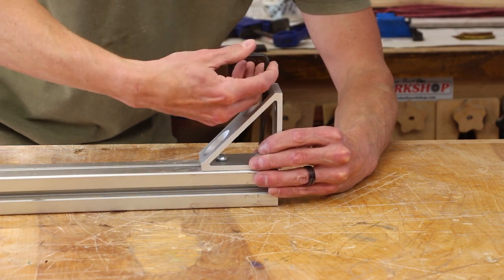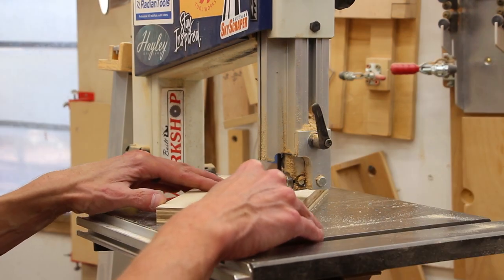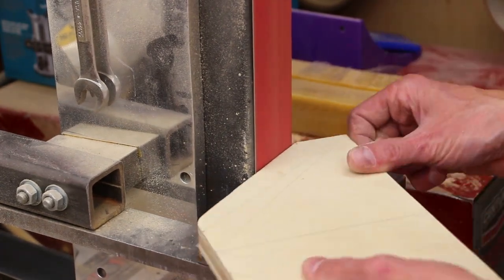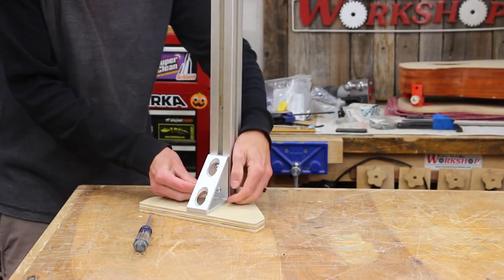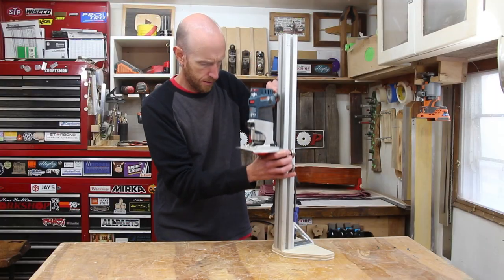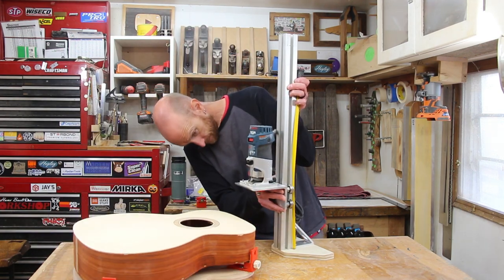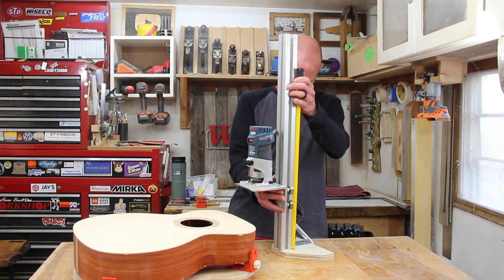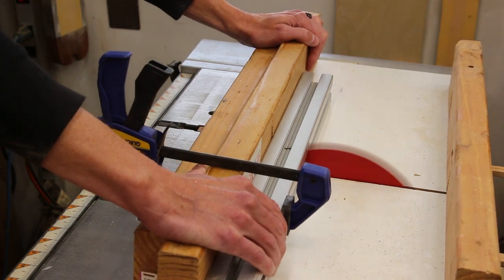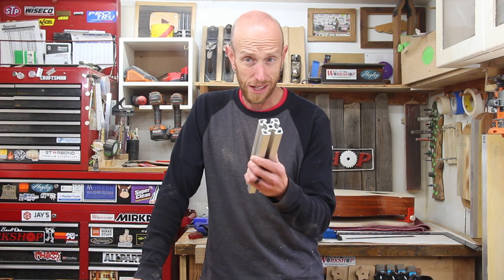I decided to give the aluminum corner bracket a try. I know I had my doubts earlier, but I think if I build a plywood foot for this that we can secure it to, it's going to add some stability that some of the other designs may be lacking. Seems pretty solid. Right away I can tell this definitely goes low enough. Now we'll determine about where we need to cut this thing off by roughly estimating the maximum height I'm going to need. It cuts nice and clean.